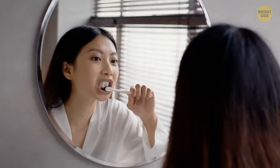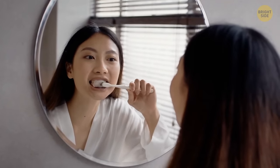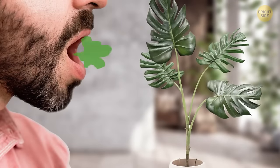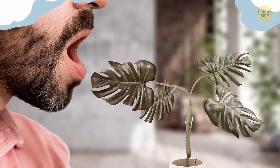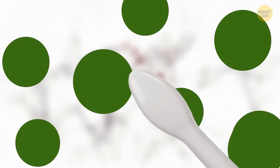Brushing your teeth in the morning and before you go to bed doesn't have to be the same process. It's important to brush your teeth in the morning, but more so that you have fresh breath. In the evening, you should brush your teeth more thoroughly because that's how you can prevent bacteria from breeding and protect your gums and teeth.